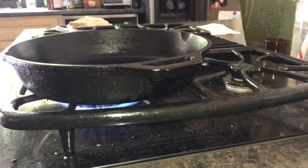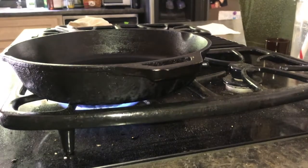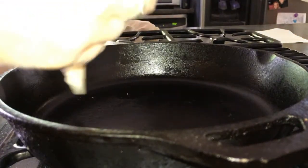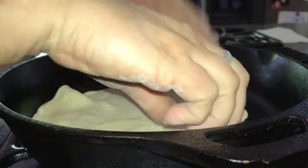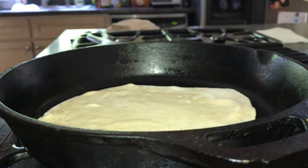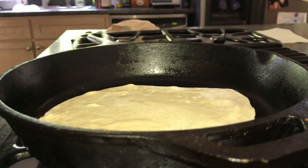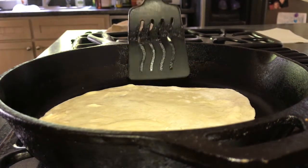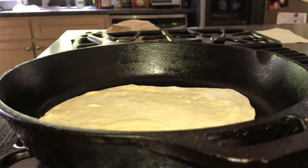I decided I wanted to go ahead and do one of the flatbreads in the cast iron skillet for comparison purposes so everyone can see what it looks like. It's the same bit of flatbread. The pan isn't quite heated up yet, but it doesn't take very long. I have it on about medium-high, so once it's warmed it will go much quicker.